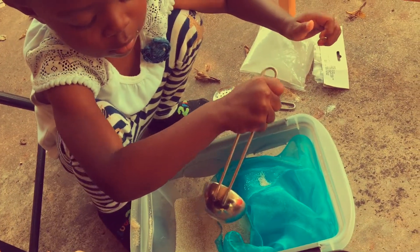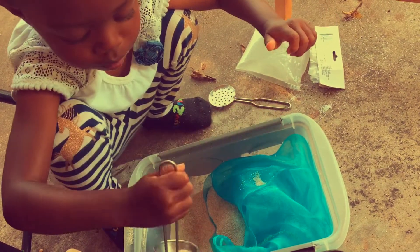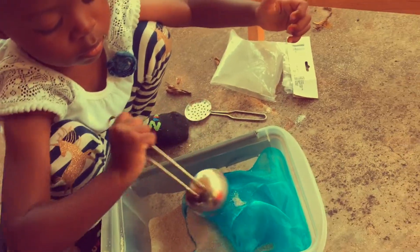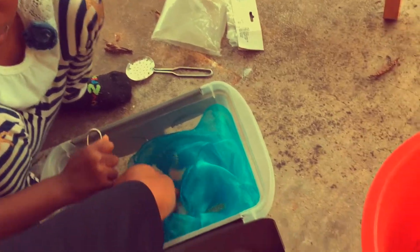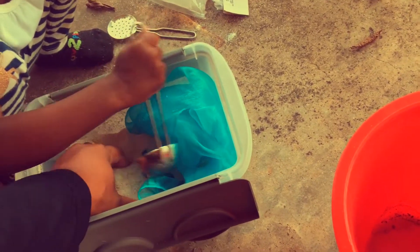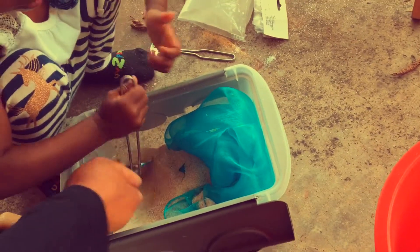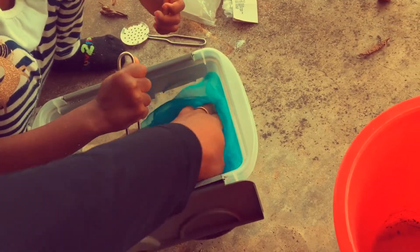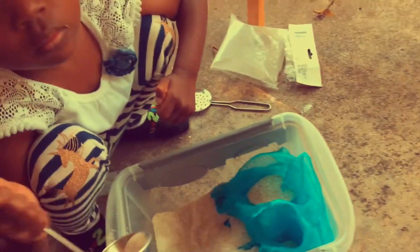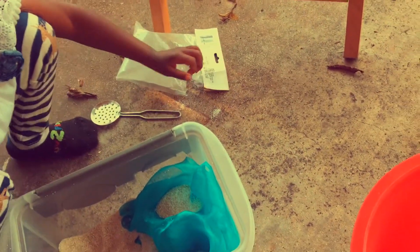Here I gave her a scooping tool, like a little ladle. She is working on fine motor skills. I asked her to scoop some of the sand onto the blue scarf just to help weigh it down a little bit from blowing away or moving too much. She's doing a pretty good job — she's giving the whole five-hand fist grab. Later on we will probably adjust her grip, but for now I'm just helping her with the fine motor skills.